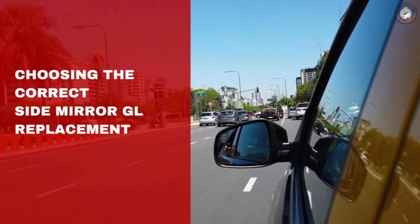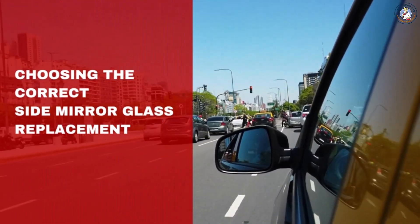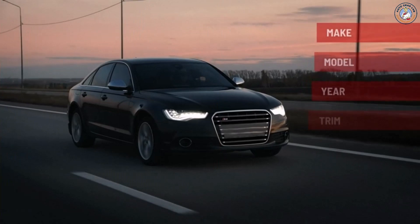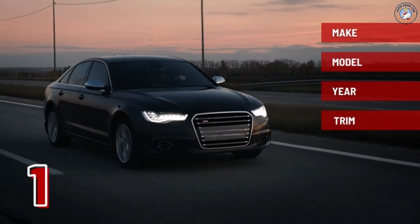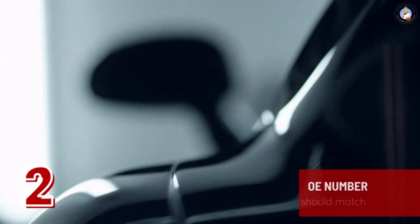Here is a four-step easy guide for finding the compatible side mirror glass for your vehicle. Step one: check your vehicle's make, model, year, and trim information. Make sure it is listed among the compatible vehicles.